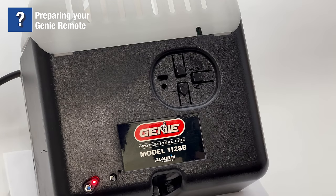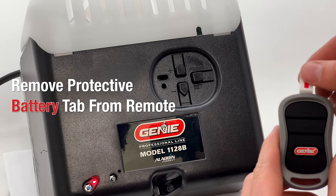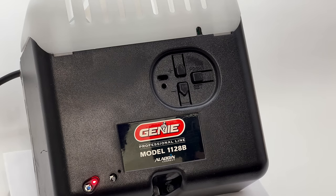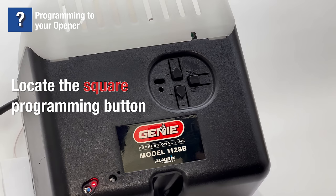To begin programming your Genie garage door remote to your opener, first remove the protective battery tab from the top of the remote. Then locate the square program button, which is located on the bottom of most Genie garage door openers.